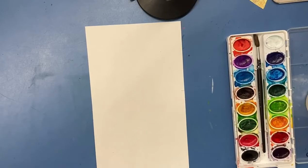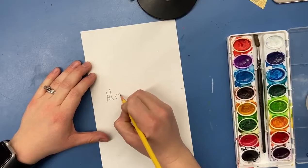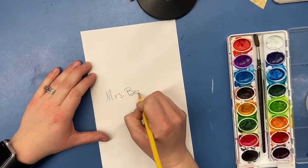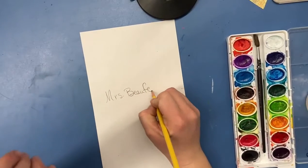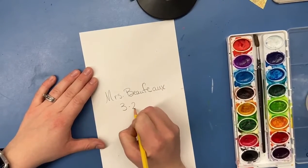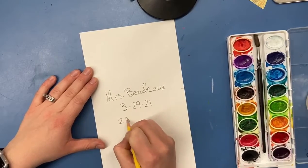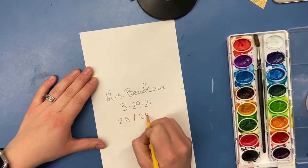Let's start as we always do, putting our name, date, and class on our paper. My name is Mrs. Buffo — that's not your name, so make sure you're writing your name on the paper, not mine. Today is 3-29-21, and you are class either 2A or 2B. These will be written on the board as well.